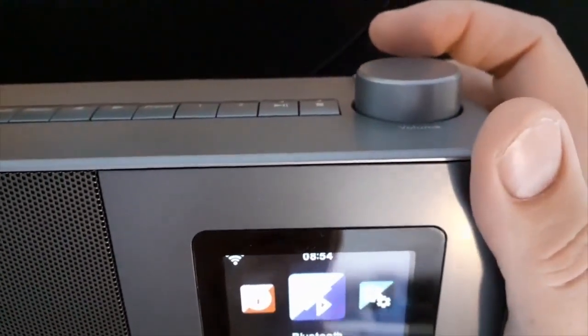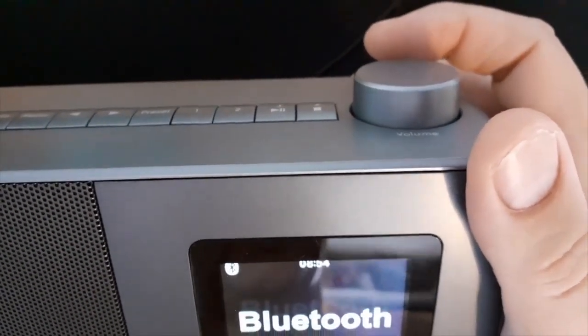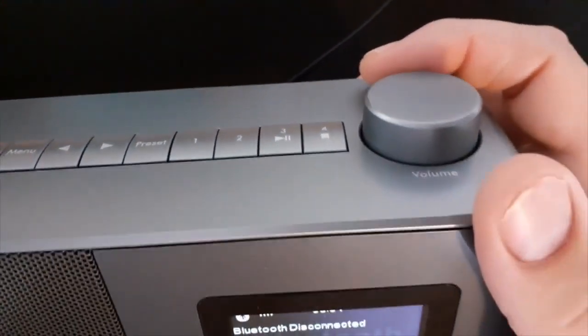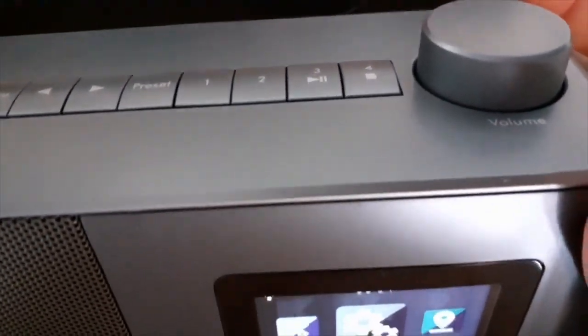So Bluetooth — what you do is you just press Bluetooth and then you can connect your phone up to it. Put your Bluetooth on your phone and the radio will come up as Bush internet radio. Go back to the menu — Bluetooth configuration.